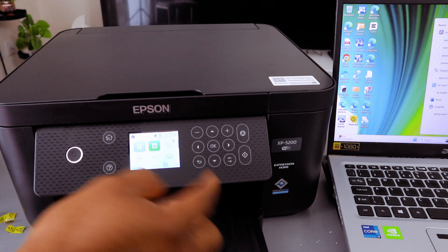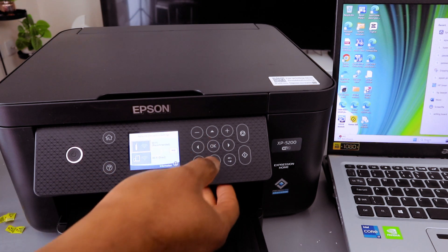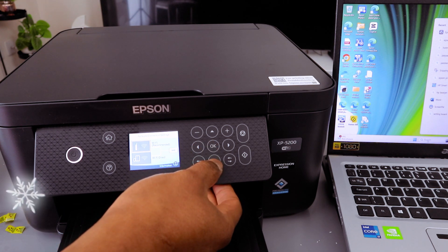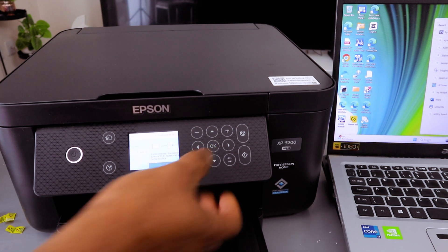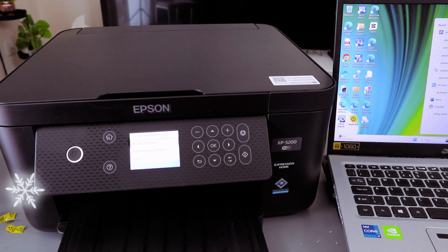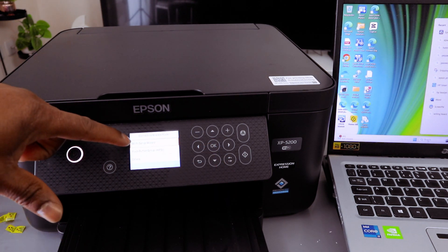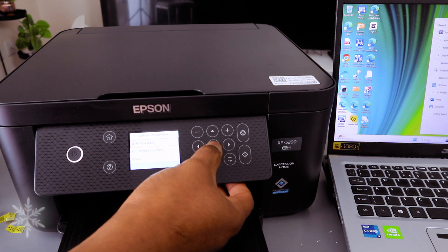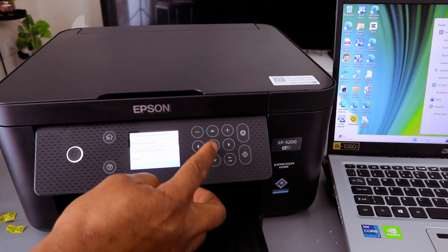Go to Network, select OK, then select the Wi-Fi option — Wi-Fi (recommended) — and select OK. Now select Start. You have the option of Wi-Fi Setup Wizard or Push Button Setup, so select the first option, Wi-Fi Setup Wizard, and select OK.